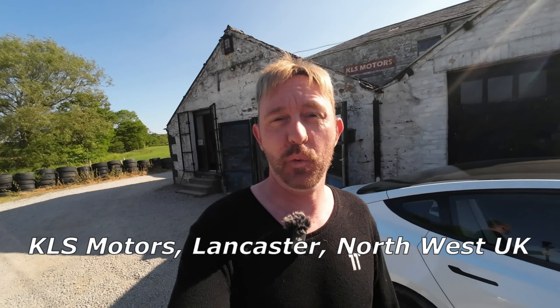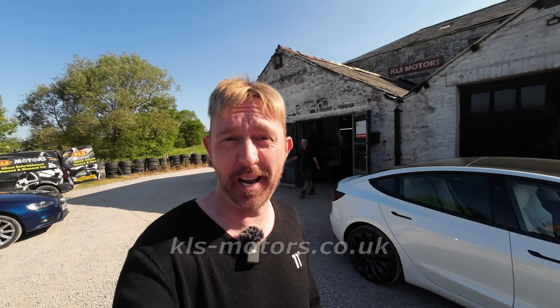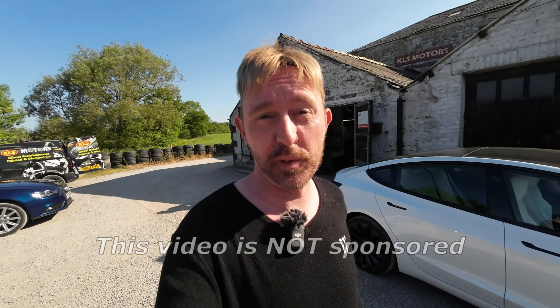Hey everyone, today I'm at KLS Motors in Lancashire as I'm coming down to have a scuffed wheel repaired here at KLS Repairs. Let's have a chat and see how it goes.